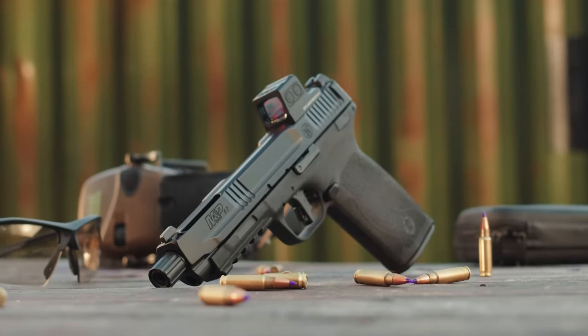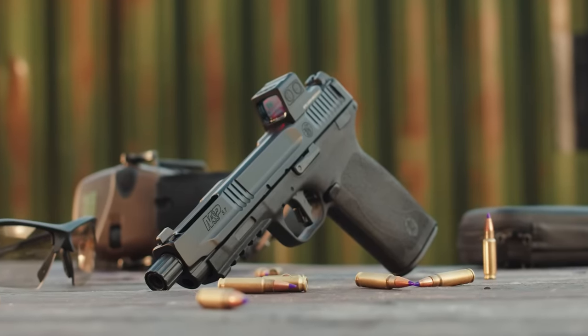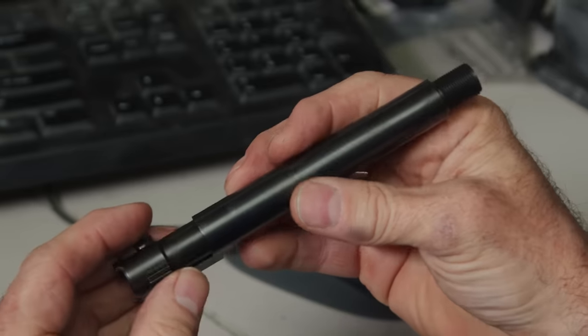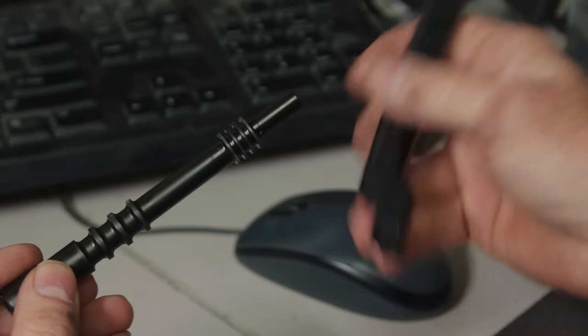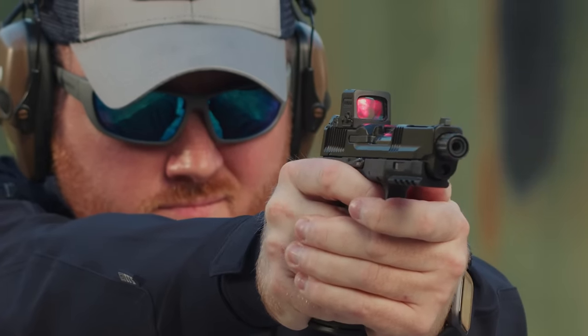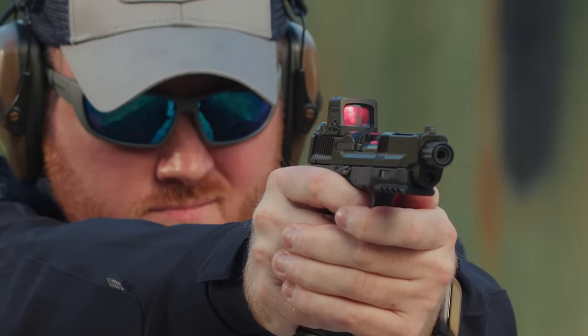In the M&P 5.7, we have an exciting new innovation — our new Tempo barrel system. The new Tempo barrel system is actually a two-part barrel system. It's an internal rotary lock system that allows primary extraction only after your projectile passes the gas port area.